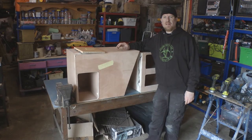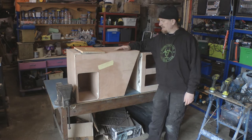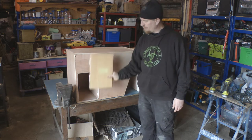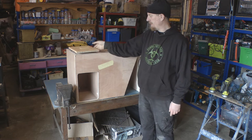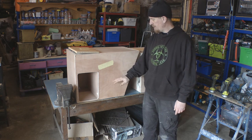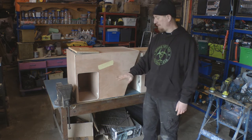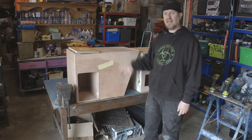Hi folks, back on the minibus kitchen build today. Where I left it yesterday was I had finished cutting out for the gas bottle and cut the door for that cupboard. Still to round off the corners but I'm leaving that until I've got the other two cupboards cut out. So that's what I'm going to get on with today, but it's basically the same process as yesterday so I'll not bother filming it. I'll bring you back once I've got these cut and the cupboard doors cut.